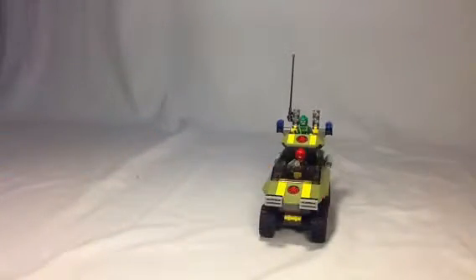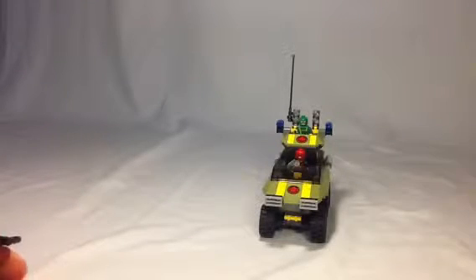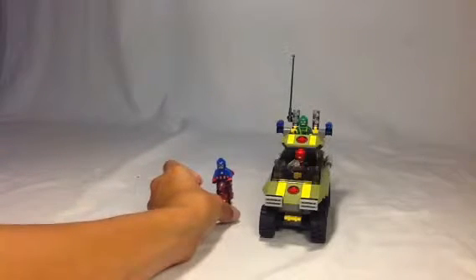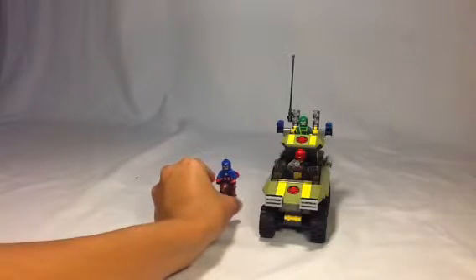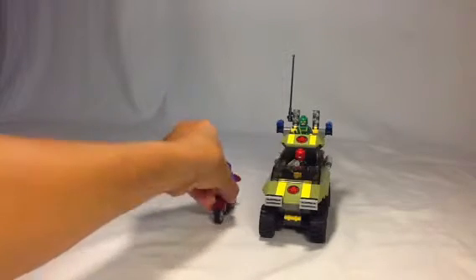Overall, very, very cool set — especially with the inclusion of the exclusive version of Captain America. There are only two sets that come with Captain America. Like I said, I will be doing a comparison video between the two Captain Americas. I like that they give you Captain America's motorcycle.